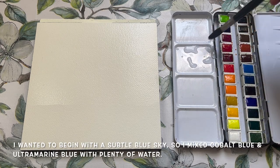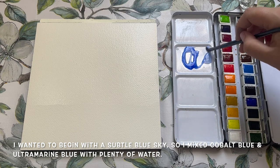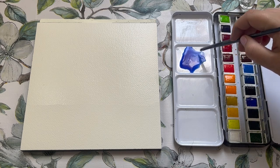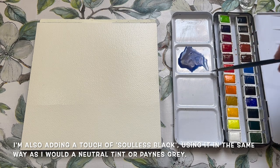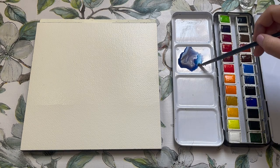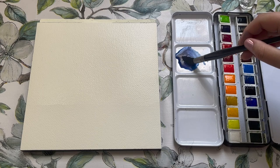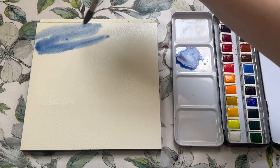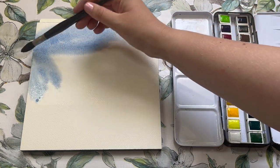To begin this painting I wanted quite a subtle stormy sky-blue colour, so rather than using the paints straight from the pans I decided to mix up something nice. I'm using ultramarine blue mixed with cobalt blue, and adding a touch of the Soulless Black — which apart from being wonderfully named is working quite well as a neutralizer. I'm using it much in the same way I would use a Payne's grey or a neutral tint — neither of which is in this set — to dull down these very vibrant blues into something a little more subtle.